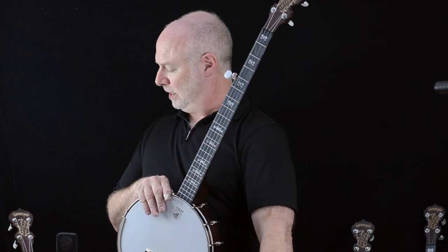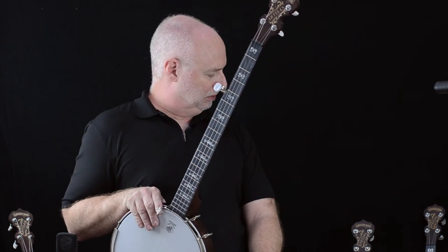So that's about it for the Artisan Good Time banjo line, and I'm surrounded by these little beauties — which is great fun for a banjo guy like me. Check these out at deeringbanjos.com and also check our website for dealers that might have these in stock.